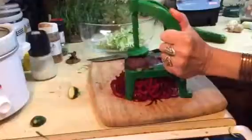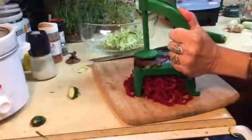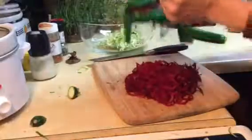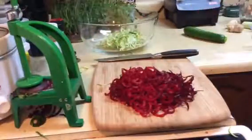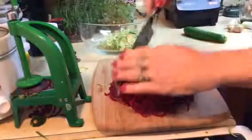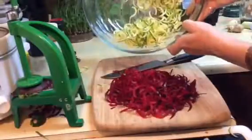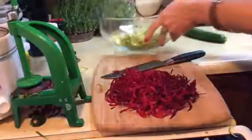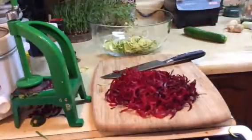That's just about done. Perfect, look at that — pretty! So I'm going to give it a couple of chops. It almost seems like a shame to mix those two together because the beets are going to make your zucchini all red.